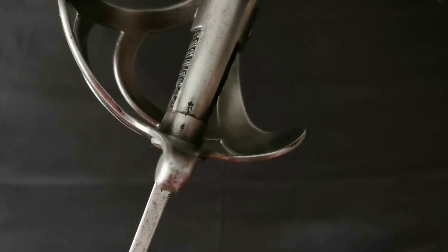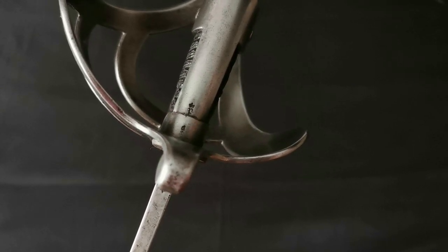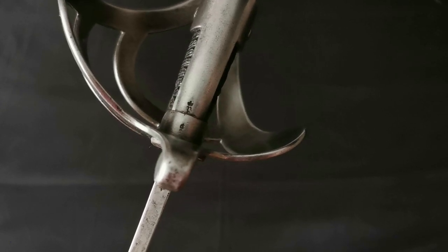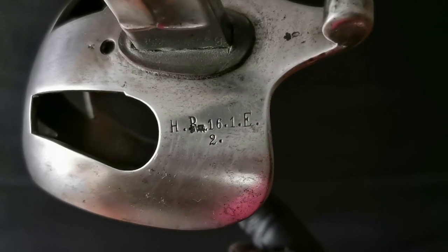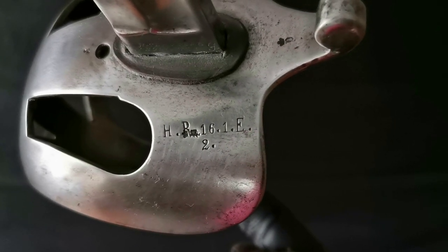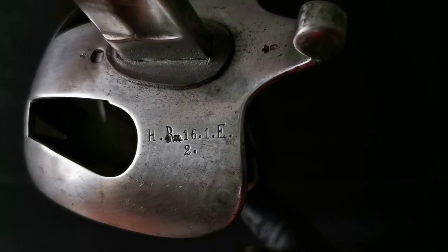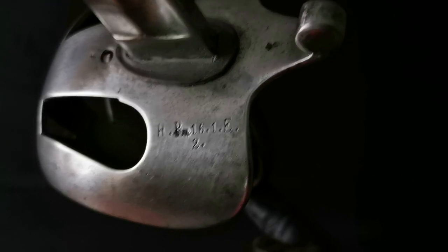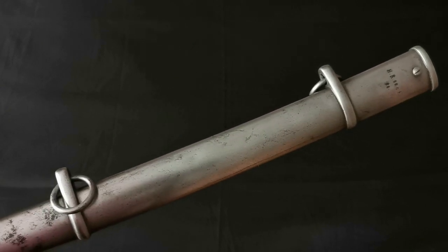As with standard army issued weaponry, the sword fittings were all usually inspected and stamped by the inspectors and weapons manufacturer and dated when they were issued. Upon reception by the regiments, they could be marked by the unit armorer who marked the unit markings or obliterated them when the sword was passed to another unit.